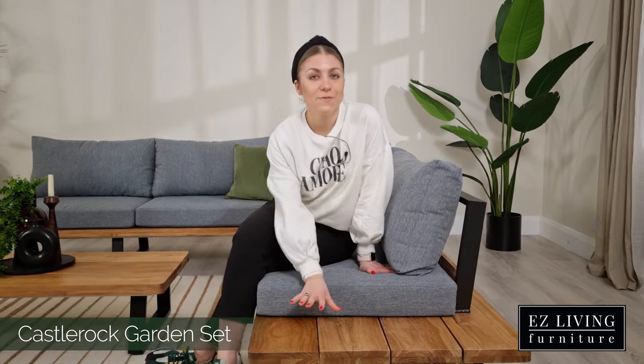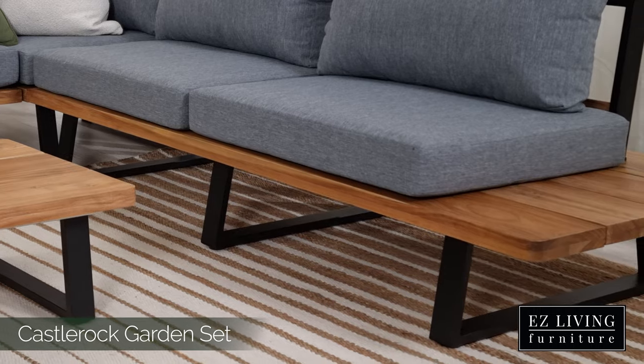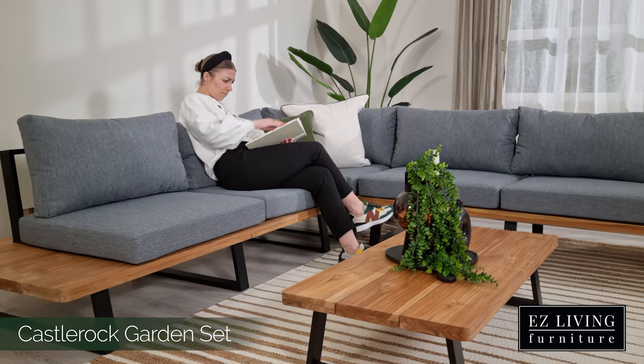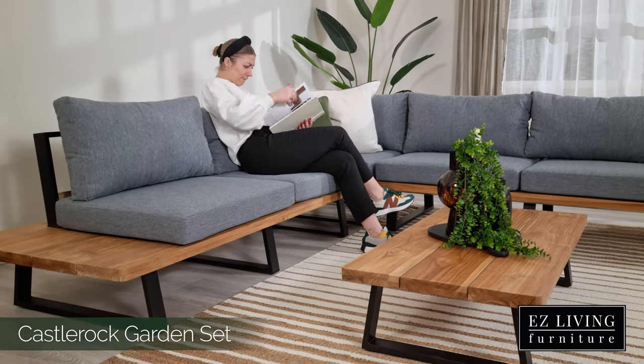This is one of my favourite features about the Castle Rock set. We can also see the very cool leg design detail, giving the Castle Rock a modern finish and providing a strong supportive base.